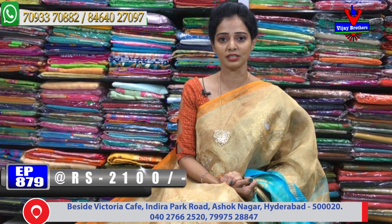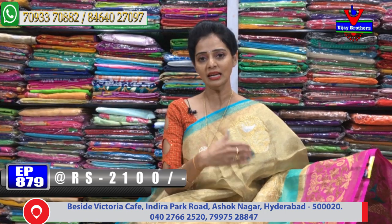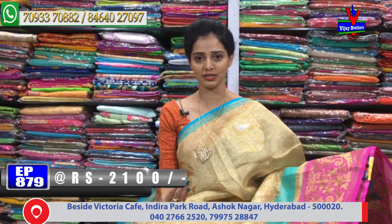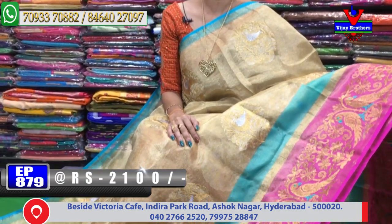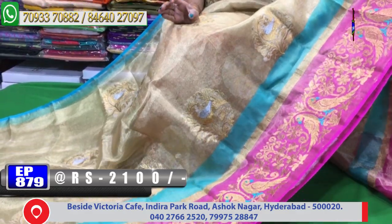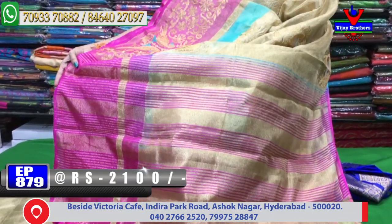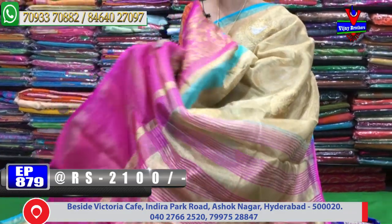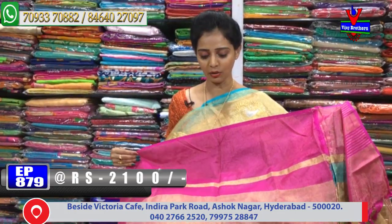The same design looks different in a different color. The base color is gold color and the design is the same. Both colors — the shades are changed. This is a light blue color. This is a pink color — it matches a lot and looks very nice. The color looks very neat and cool. This is pink and gold color in the blouse part.